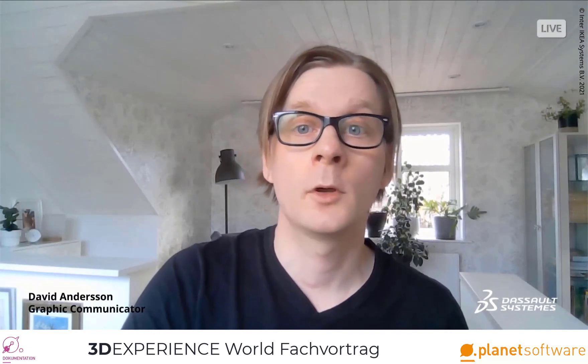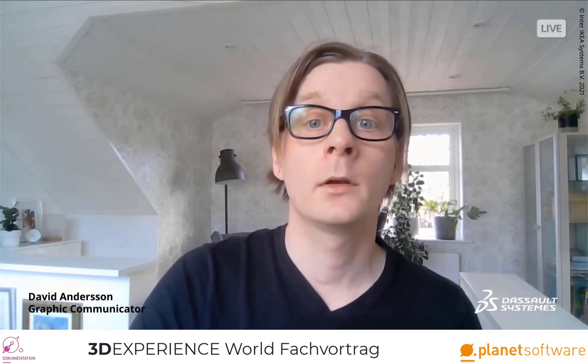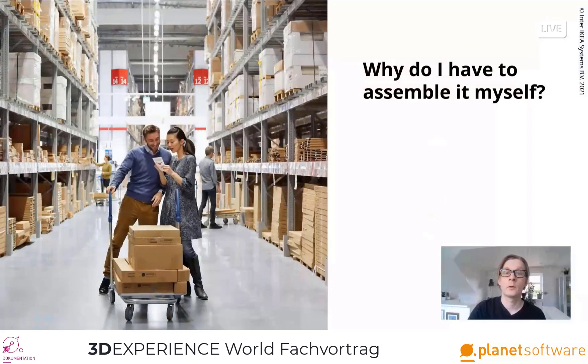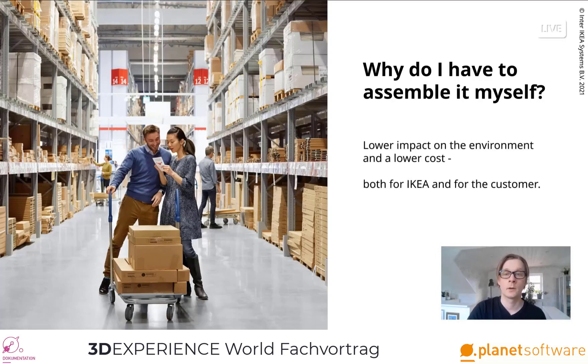I'm David, graphic communicator in the package and store communication team. You probably don't consider the product you buy from IKEA to be complete until it is assembled and ready to use. For you to have a good experience of it, you need to be able to assemble it correctly and as easy as possible. The flat-pack package is a big part of the IKEA idea — it has lower impact on the environment and results in lower costs, both for IKEA and for the customer.